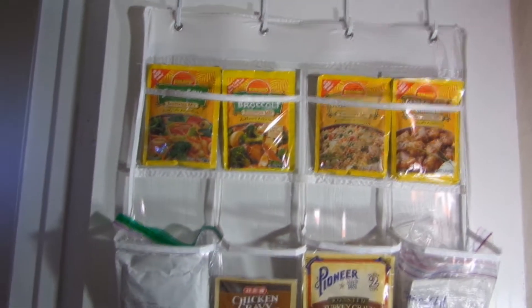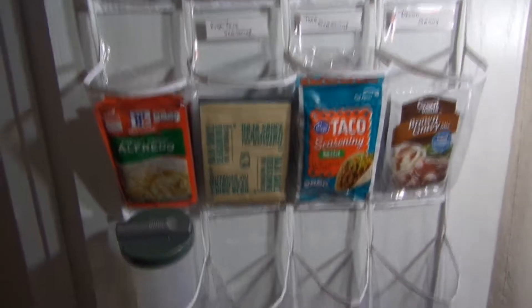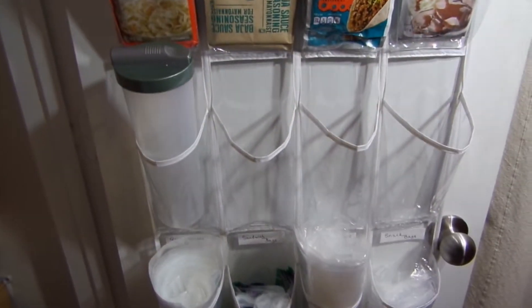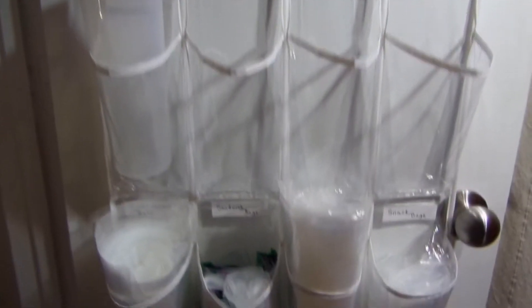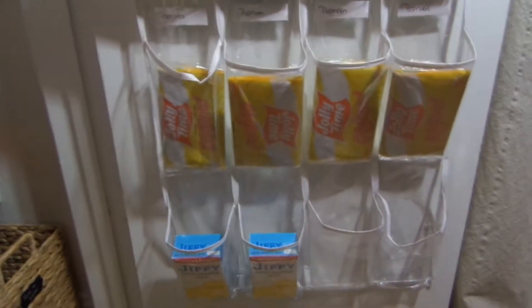First thing we have is a shoe organizer on the door. In this shoe organizer I have all of my frequently used items — for example, my sandwich bags, my popcorn, cornbread mix at the bottom, and at the top you'll see all the different seasonings that I use.